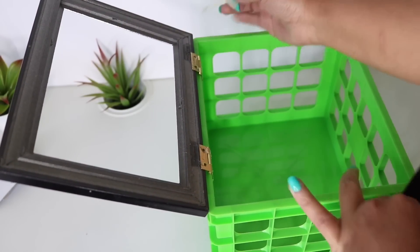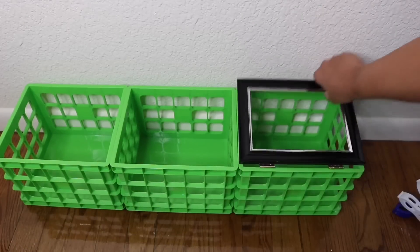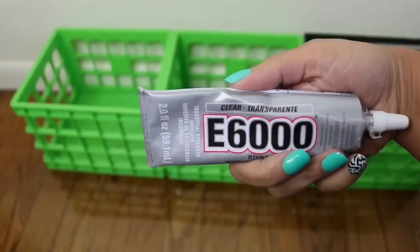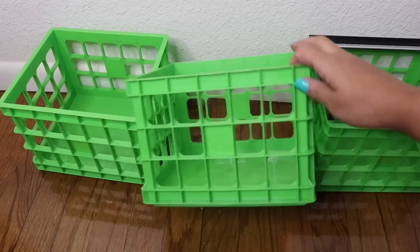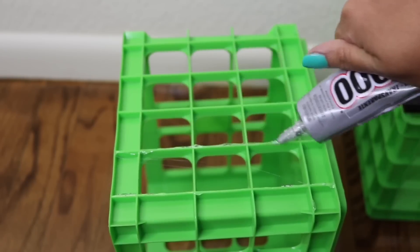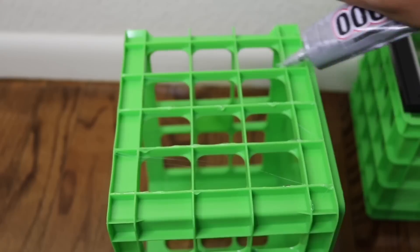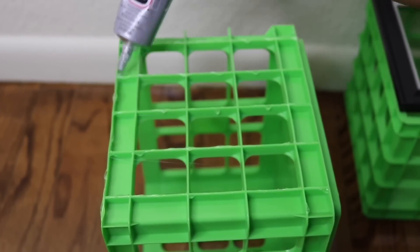Once it dries you should be able to open it with no problem, and you want to remove the masking tape. At this point you can assemble your whole crate and decide what side you want the doors to open. To assemble, I lined it with E6000 — it's the exact same step I did for my shelf video, but this time you can't see it because I used clear E6000 instead of white.